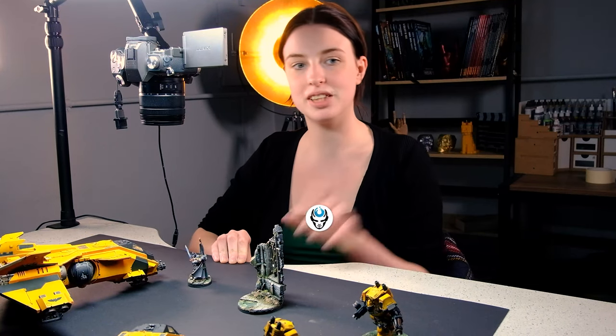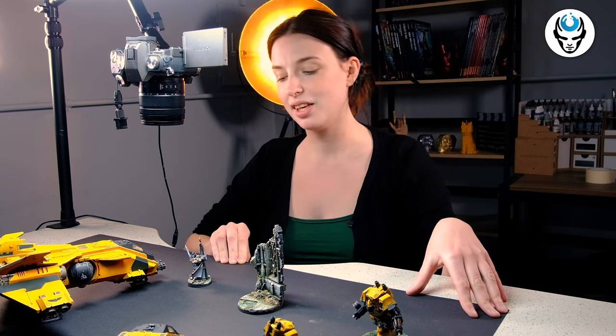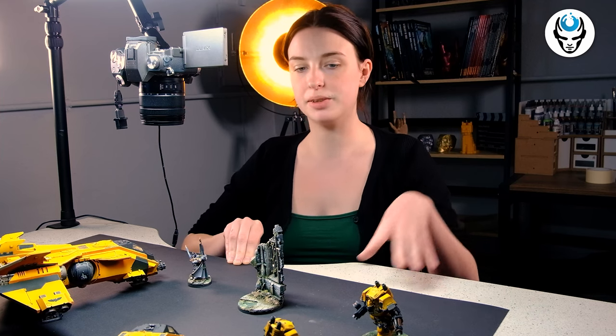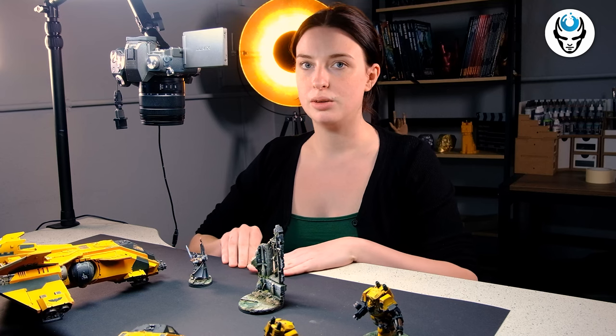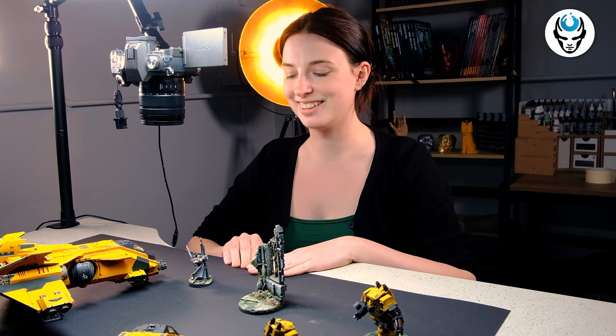Hi guys, this is Maria from Den of Imagination and today I want to show you a cool project we did here in our studio. This is Imperial Fists. There are five models: two Fire Raptors, two Relic Contemptor Dreadnoughts and one Primaris Captain.